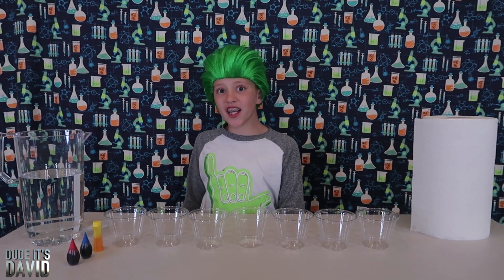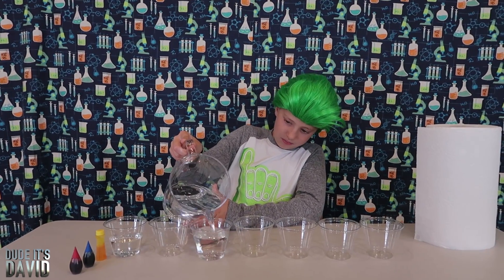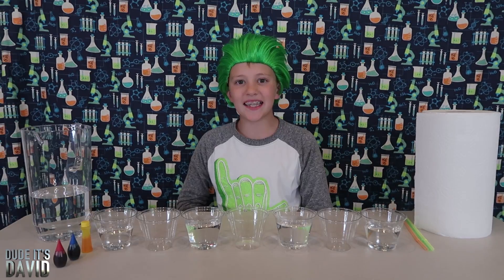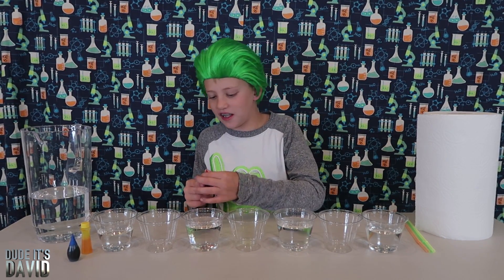I'm going to fill up every other cup with water. Next step is food coloring. First color I'm going to do is red, and you guys can do whatever colors you want.